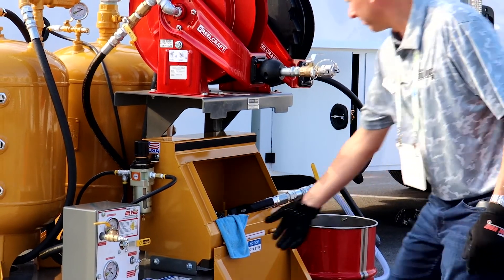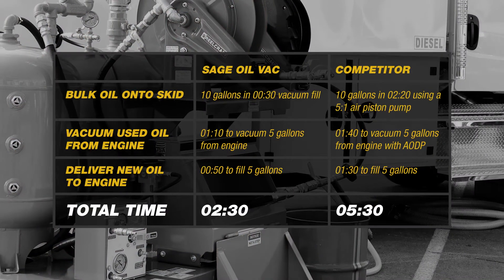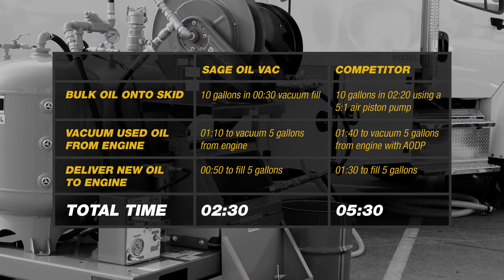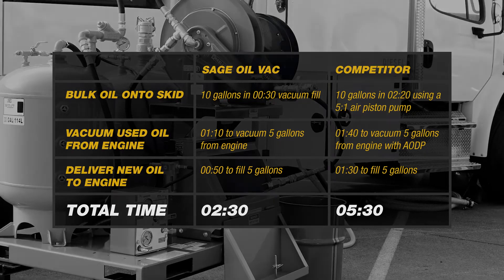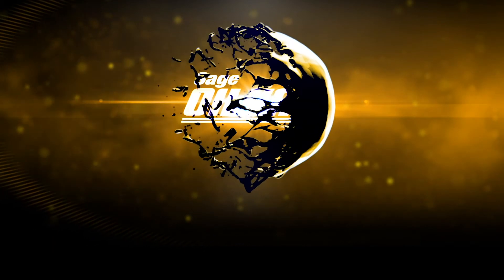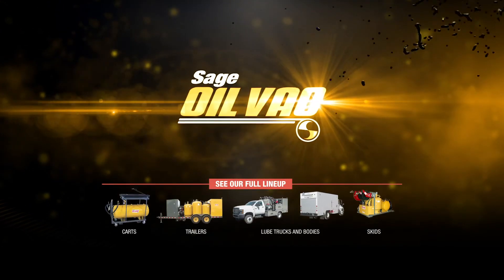And there you have it. Sage Oil Vac systems provide a faster, safer, and cleaner way to change oil and fluids compared to diaphragm pump and air piston pump systems. Sage Oil Vac — changing the way you change oil. Learn more at SageOilVac.com.